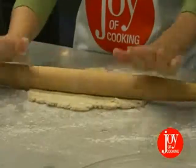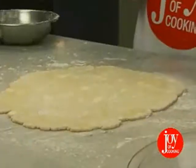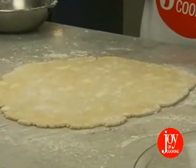Now we're ready to roll. This will allow plenty of dough for covering the pan and constructing a rim. There are two easy methods of getting the dough into your pie pan.